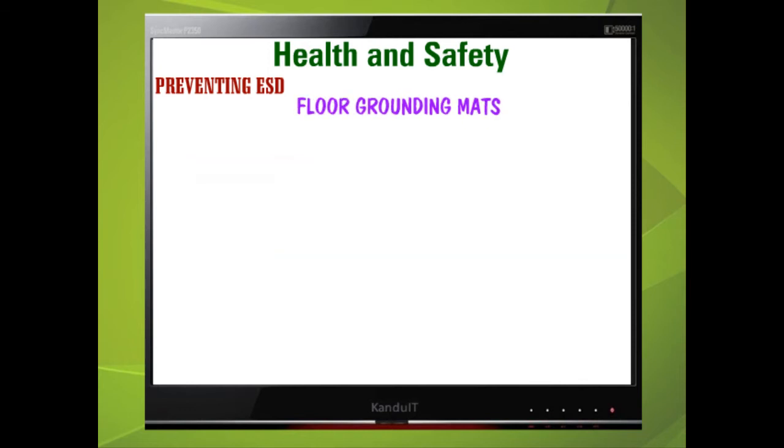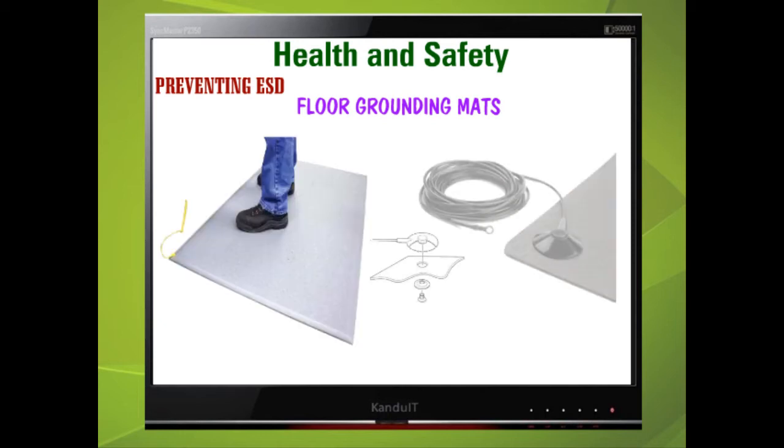Floor grounding mats are similar in construction to bench mats. Velostat mats have a much higher conductive surface and are more rigid than rubber mats. They can support heavier objects and have the ability to remove static discharge from items placed on them.